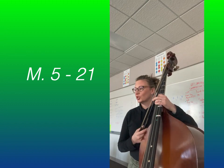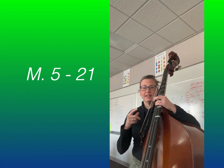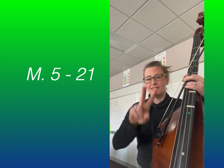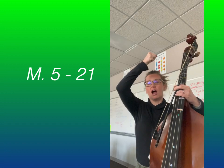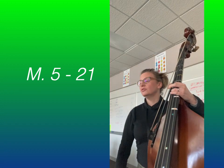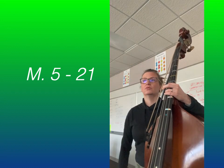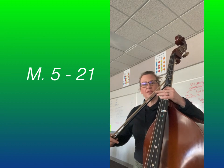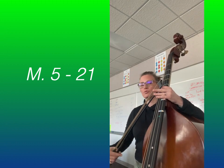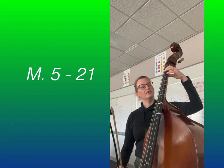Now we're going to go to Measure 13. You'll notice the slurs — many of them occur on beats one and two, so in each measure we're almost automating: down, up, down, up, down, up, down. So you're constantly sticking with the beat when it comes to bow direction. The left hand has to worry about putting the notes down.